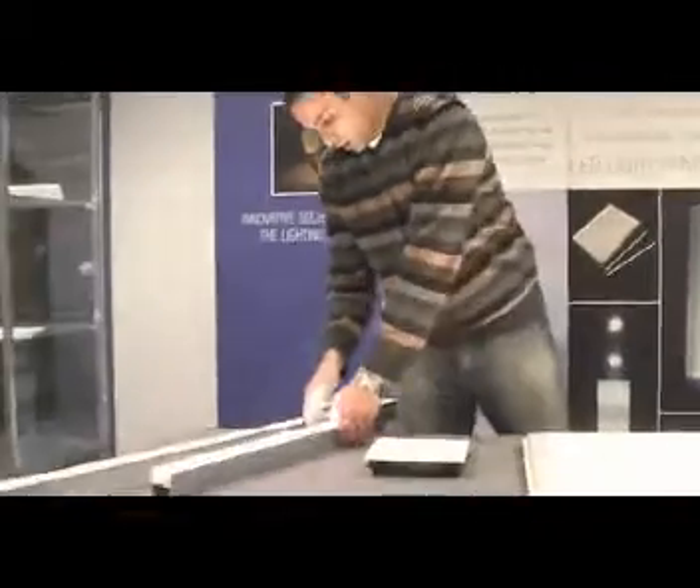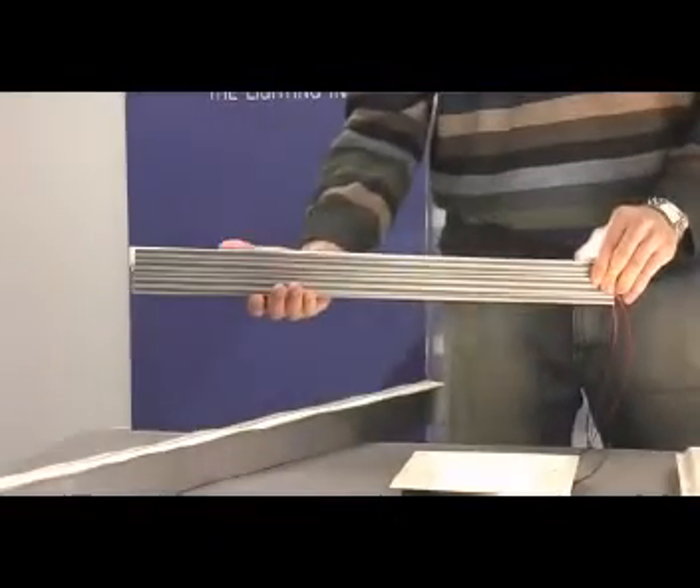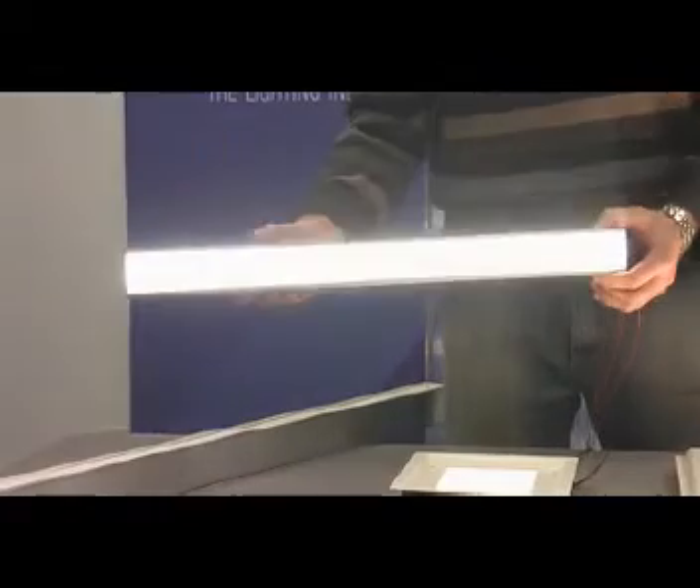To my right, we have an LED pendant. This is a direct-lit system. It's two feet long and goes as long as eight feet. It's based on our optics and our LED strips.